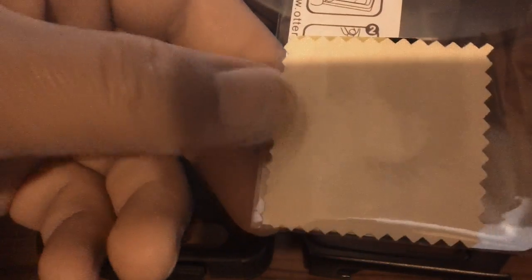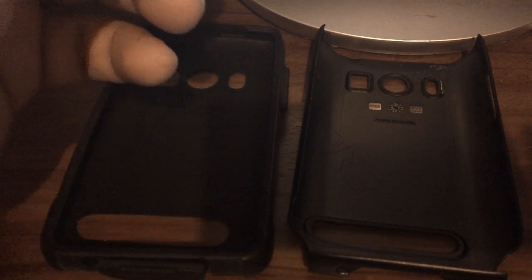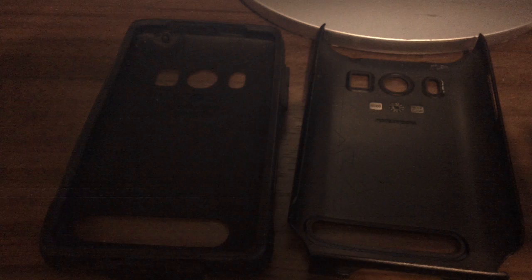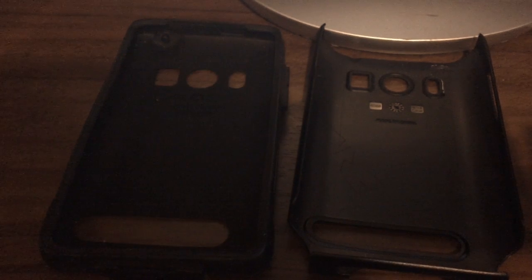You also get a little box underneath which is a screen protector — it comes with a free screen protector. It includes a microfiber cloth to wipe the screen off and gives you instructions. I'm not gonna need that since I have the InvisiShield on my phone. You guys might want to check that out too — it's a little pricey but it has a lifetime warranty. It's called InvisiShield — it's a pretty good one.